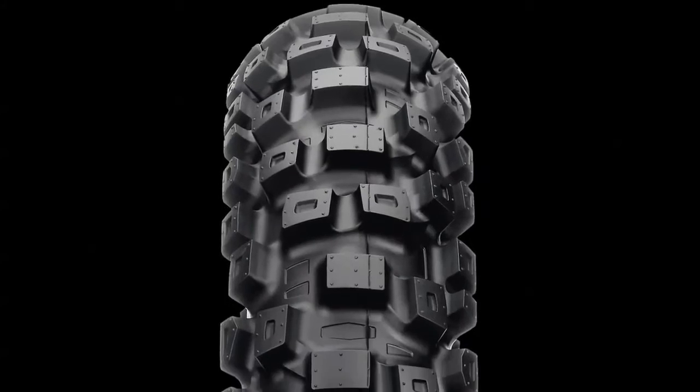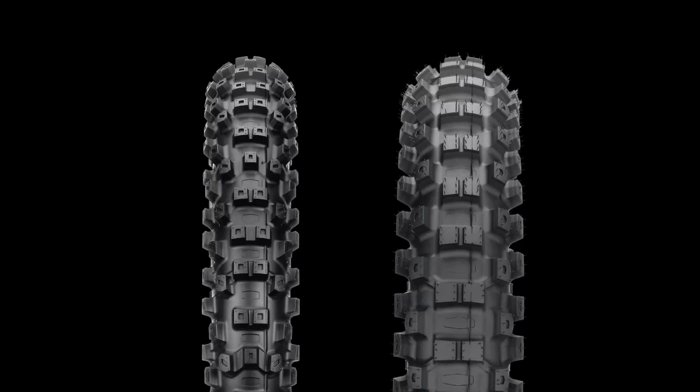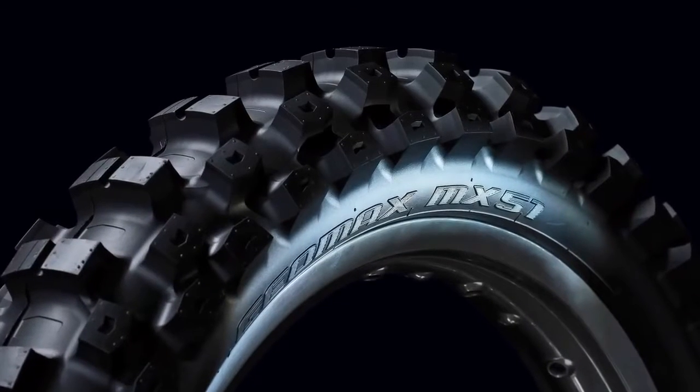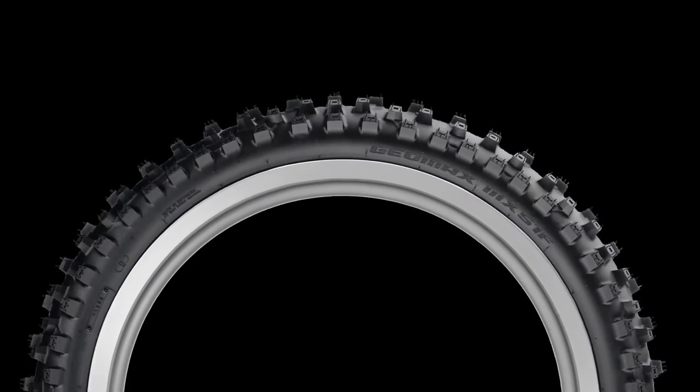The MX-71 is also very versatile. You can use the MX-71 front and rear — lots of riders do — but it's also fine to mix and match front and rear Geomax tires. With the MX-51 mounted front and rear, you'll get more bite up front in softer terrain than you would with the MX-71.